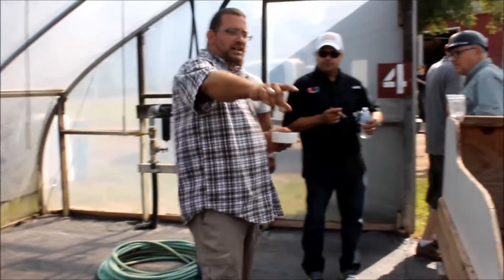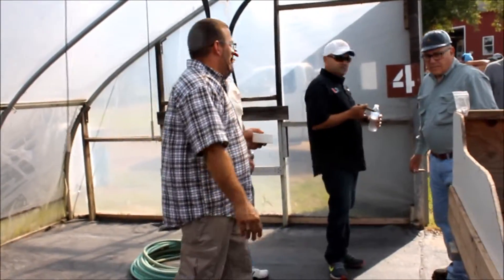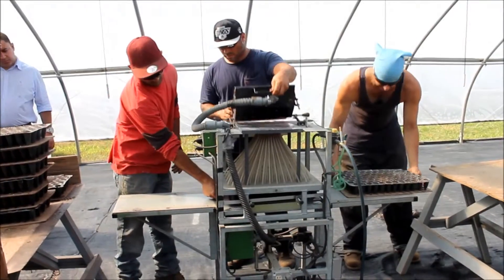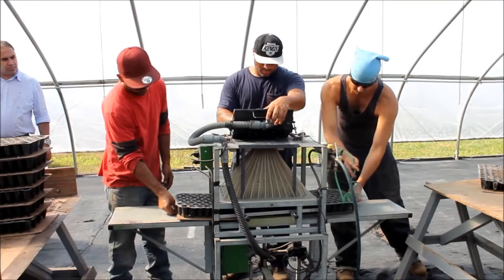I had a couple of employees show up. I'm actually going to run this machine in a couple of trays so you guys can see the process of how the pellets work. They're going to do that 2,000 times.